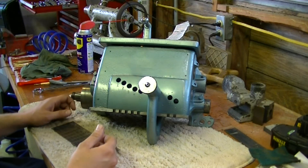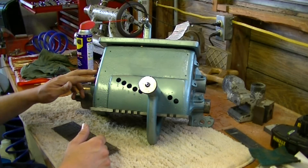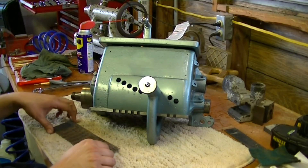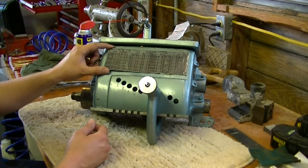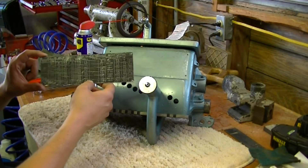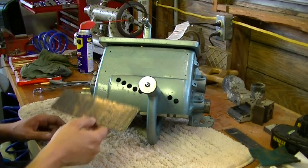So a couple of things left to do on this. We've got oil covers that I've got to get some different ones for — what I got previously did not fit and were also not of the quality I was looking for. The other thing is this plate right here needs to be put back in place. I've got it all cleaned up, I just have to go ahead and get it painted, and then it will be ready to go back on.